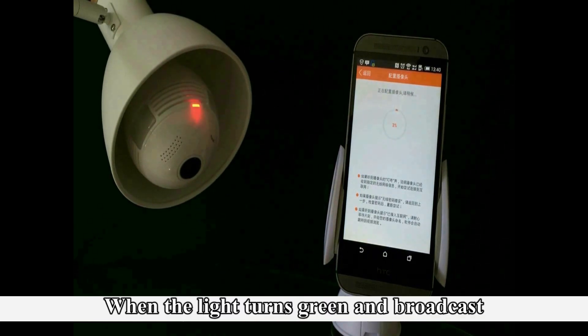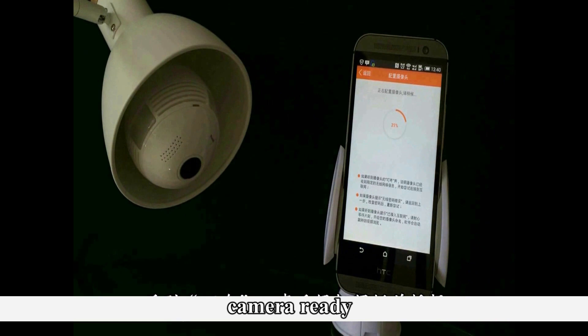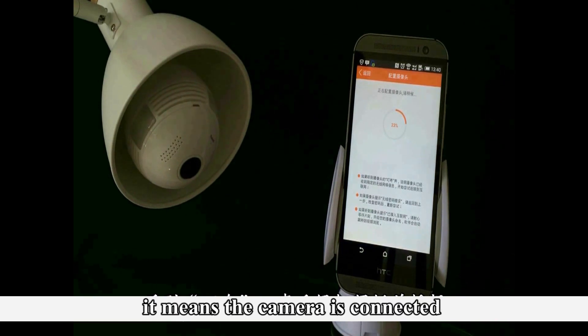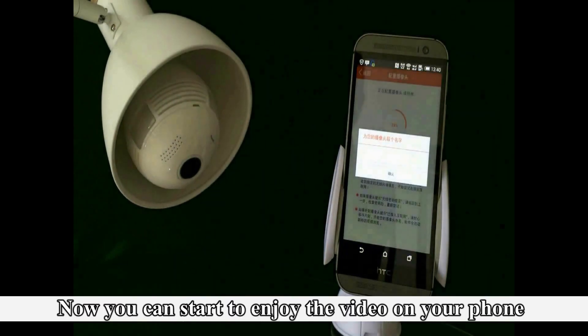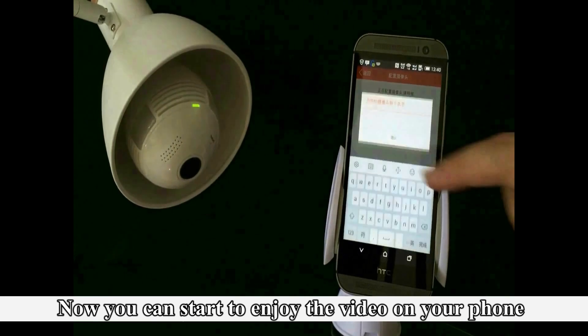When the light turns green and broadcasts, the camera is ready — that means it is connected. Now you can start to enjoy the video on your phone.